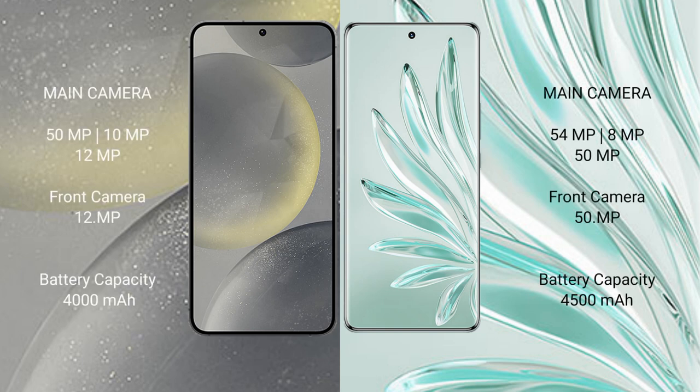The Samsung Galaxy S24 features a triple rear camera setup of 50MP plus 10MP plus 12MP, and a 12MP front camera. The Honor 70 Pro Plus features a triple rear camera setup of 54MP plus 8MP plus 15MP, and a 15MP front camera.